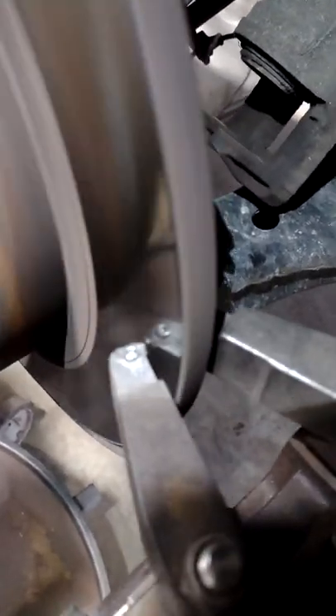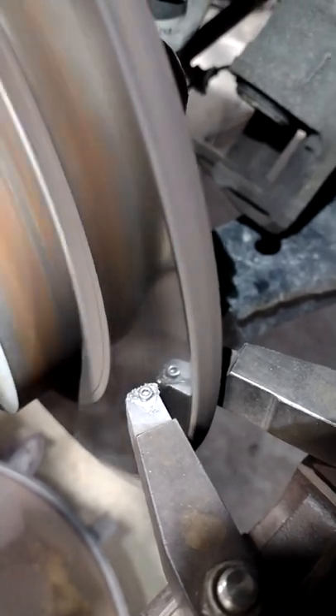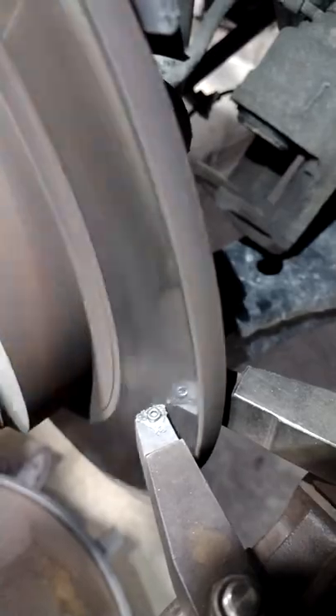As you can see, this one is pretty wobbly. This will cause pretty bad brake vibrations. So it's a good idea to either turn or replace rotors.